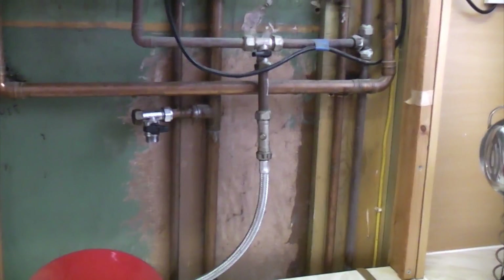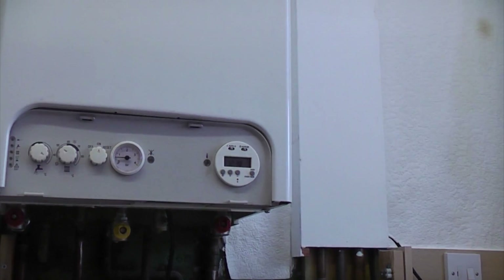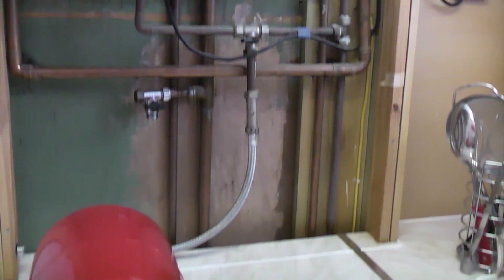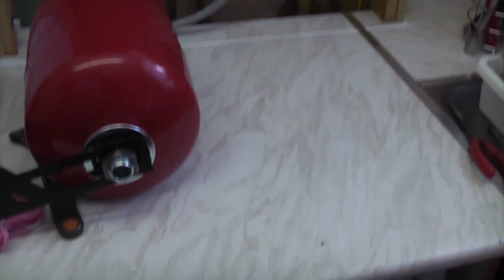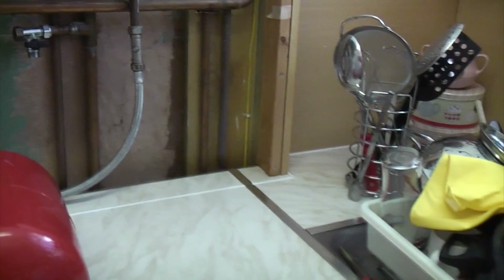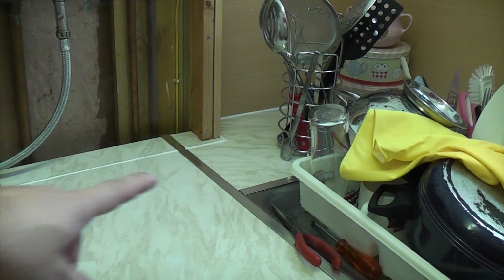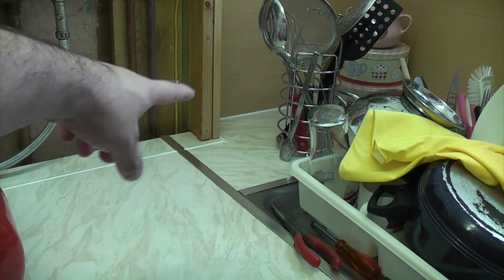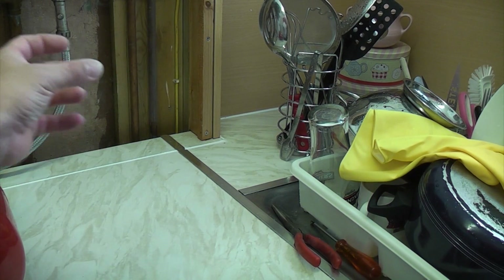Just to give you some idea of where the actual expansion vessel is going to go — that's the boiler on the wall there, and then we've got a worktop and a washing machine. In that corner at the side of the draining board there's a space that's unused underneath, so I'm going to put the expansion vessel down there where it's out of the way.